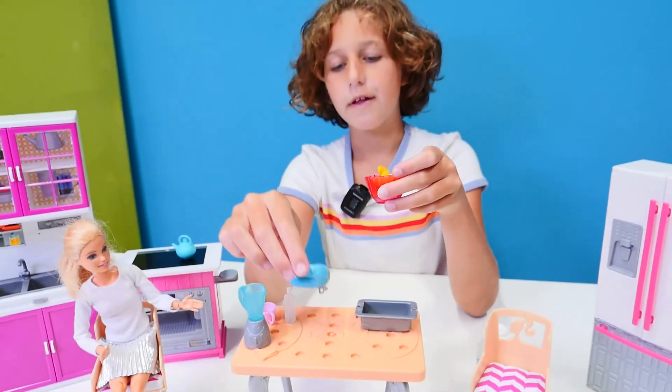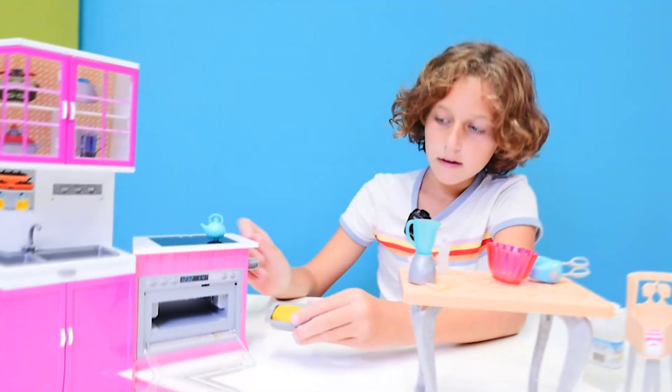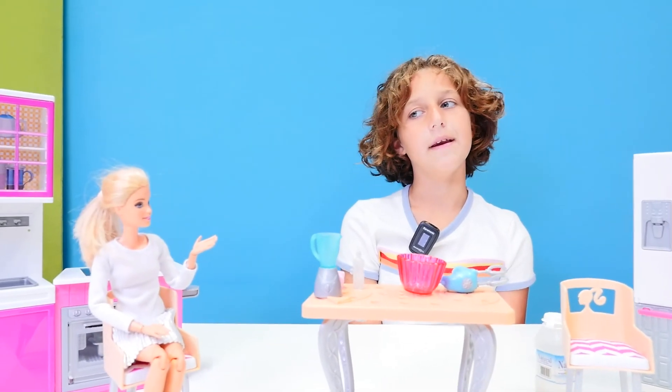And now all the ingredients are mixed. Now it's time to cook. Barbie, I hope our cake will be nice.